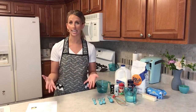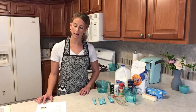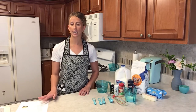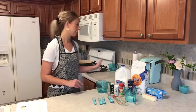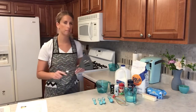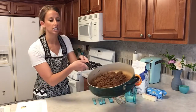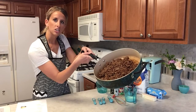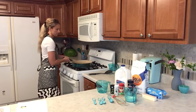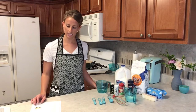Step one: brown the sausage in a large skillet over medium-high heat until no longer pink. I actually already did this — I used a spatula to help chop up the meat. You can see there's no pink in there and the meat is fully cooked.